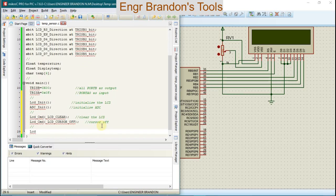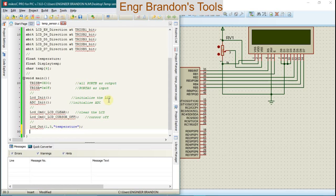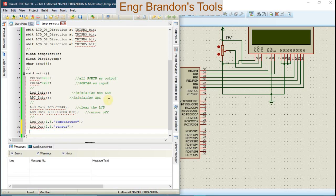We're going to send a message to the LCD using LCD_Out at position row 1, column 3, with the message "Temperature". We're going to send another message to the LCD at position row 2, column 4, with the message "Sensor". Then we're going to delay those messages for a period of two seconds, which is 2000 milliseconds.